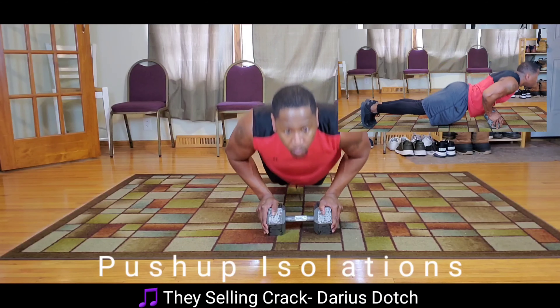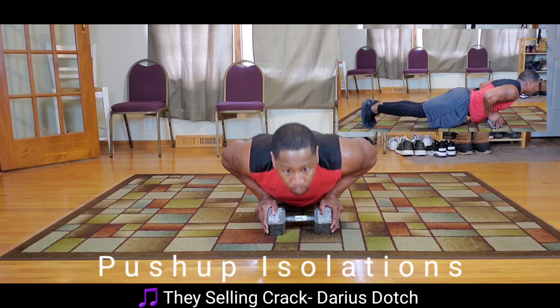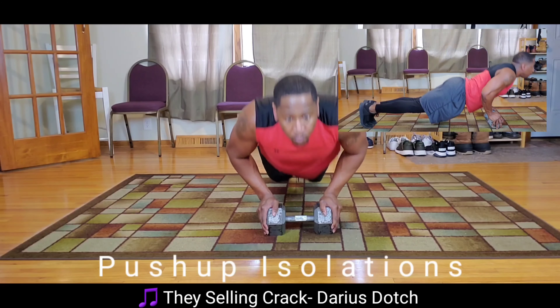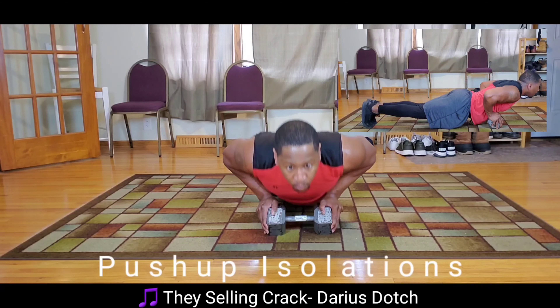The third variation is in the middle. The bottom of your chest should be laying on top of the dumbbell. Make sure you focus on keeping your core nice and tight and nice and straight.